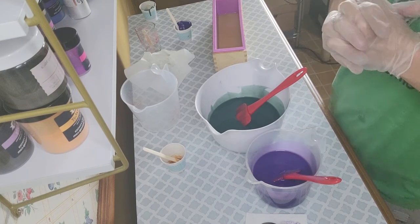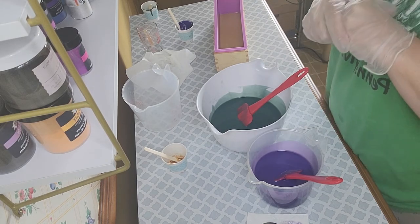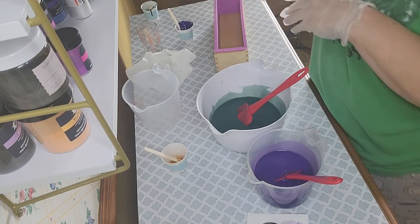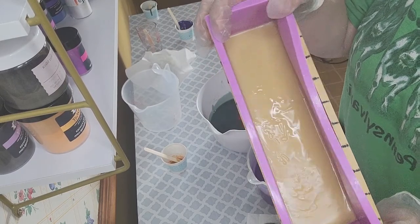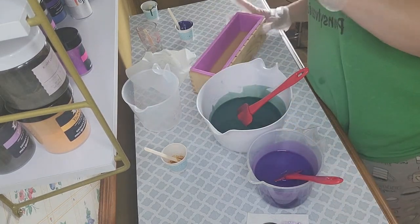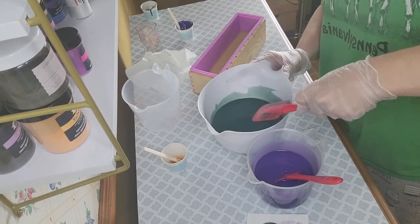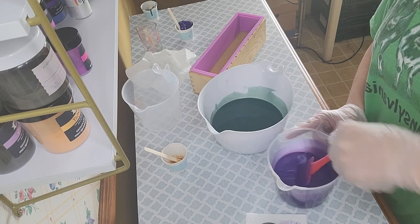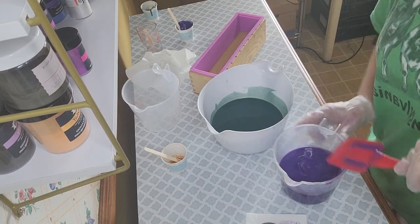Usually before I make a soap I'll draw it out and have my colors listed, but this one I'm kind of seeing what I want to do. I haven't decided if I want to do a pot swirl or a drop swirl. This bottom gold layer has set up very, very nicely — no jiggles at all. I think I'm just going to do it in the pot swirl — that'll look good because everything is setting up nicely and it won't get muddy.